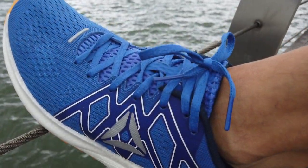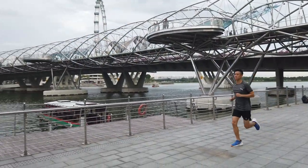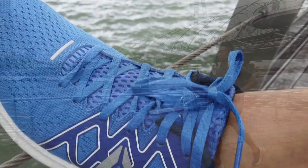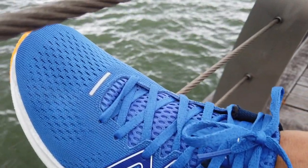The ride is incredibly smooth and distraction-free due to the one-piece foam midsole. While the cushioning in the heel is generous, I found the forefoot cushioning lacking for runs longer than 25 kilometers.